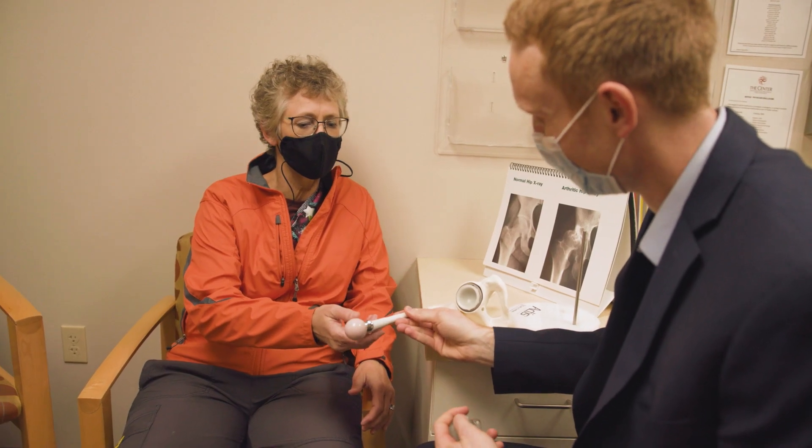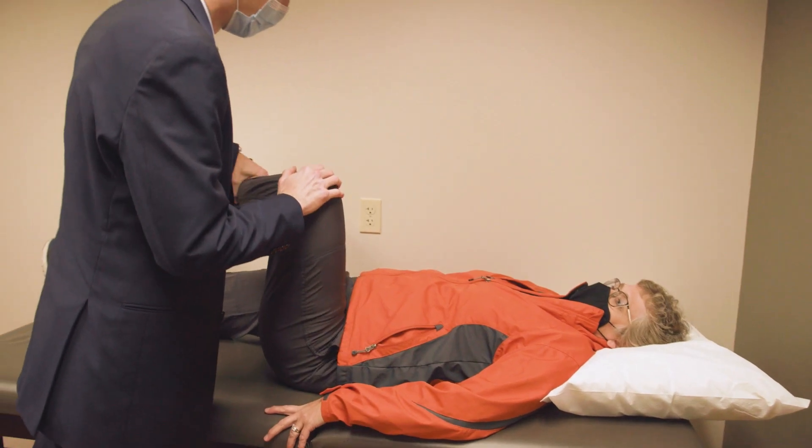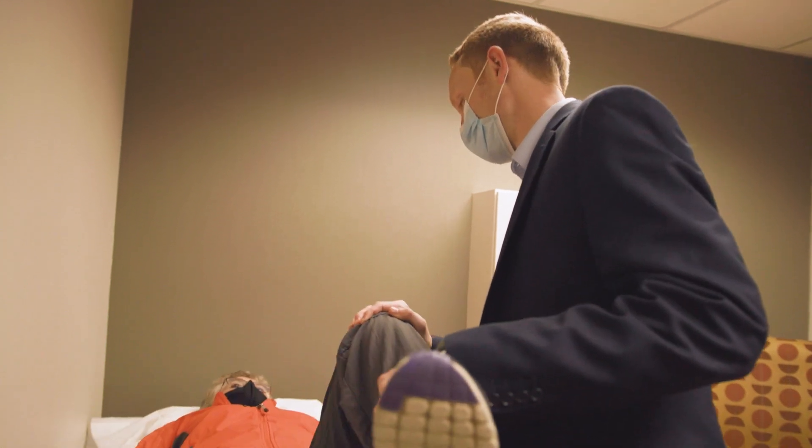The difference between an anterior and a posterior approach is really just whether you get to the hip from the front or the back. The predominant difference from a patient perspective is that when you get to the hip through the back you have to cut through one of the larger muscles — the gluteus maximus — to get to the hip, whereas when you come through the front it's an internervous and intermuscular interval, which means you don't have to actually cut through muscle; you go between muscle to get down to the hip joint.